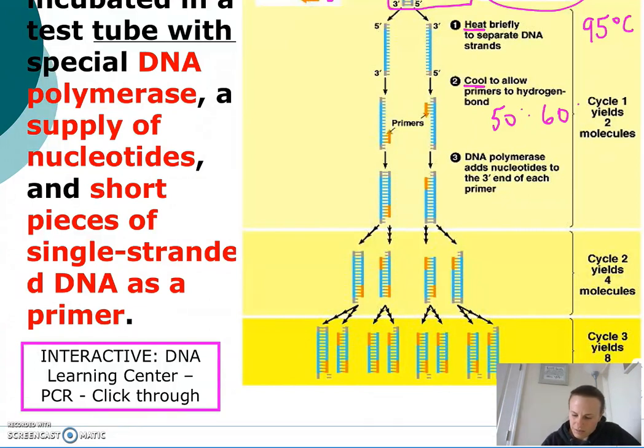The third step involves reheating the sample to about 72 degrees Celsius, which activates the special type of DNA polymerase called TAC polymerase. TAC polymerase then adds nucleotides to the separated pieces of DNA at the three-prime end of each primer.